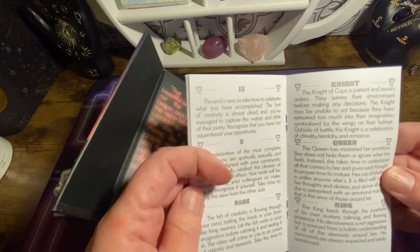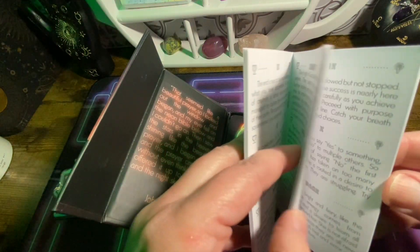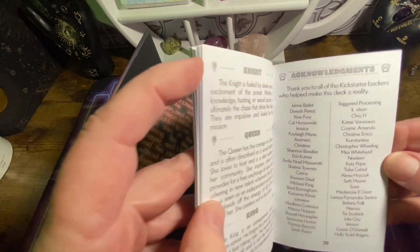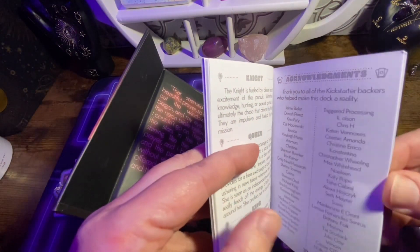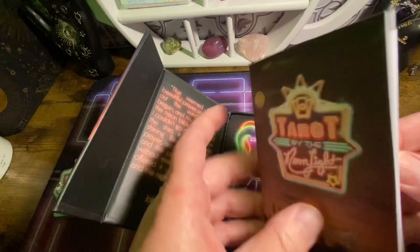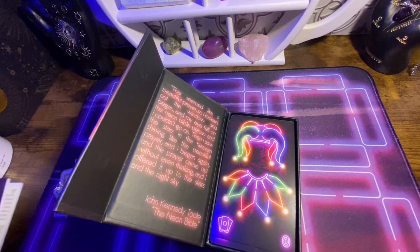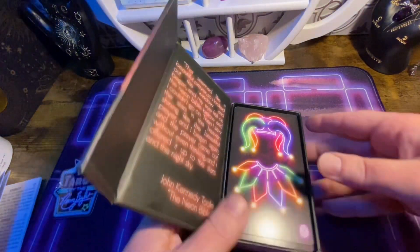It's a really small book, but simple and to the point. In the back are all the people who contributed to the campaign, and my name is in there as well. It's kind of neat to have a little book with your name in it. Now onto the actual cards.